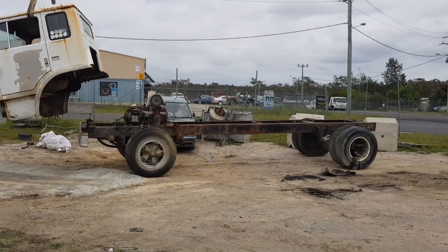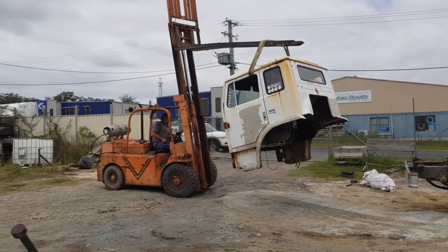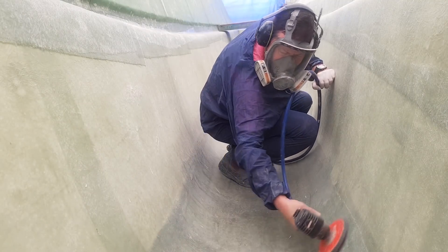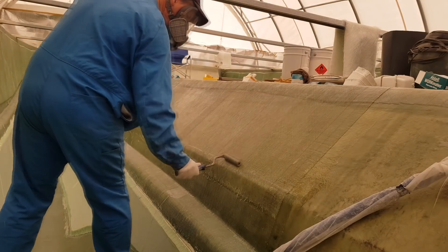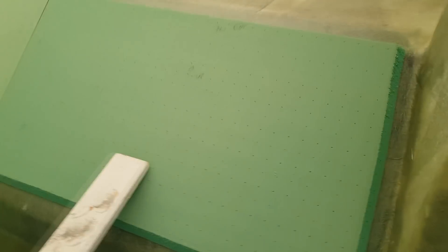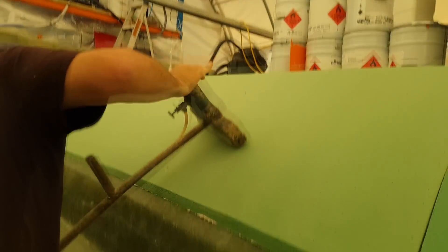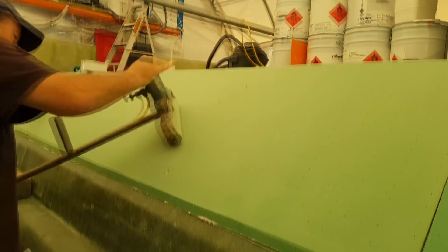Hey guys, welcome to Life on the Moulds. Roscoe here. This episode we remove the cabin off our yard trolley, do a heap of prep, get into some laminating with the chamfer panel, the installation of 20mm foam on the chamfer panel, then break out the big guns with my steamroller, my compression roller, and rock the mould to its core to install the foam core. Plenty more to come.